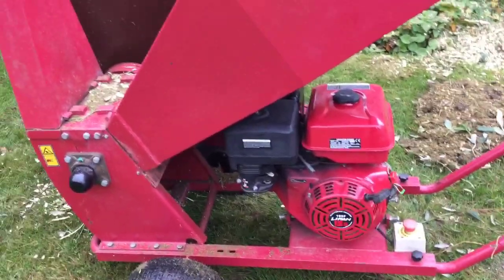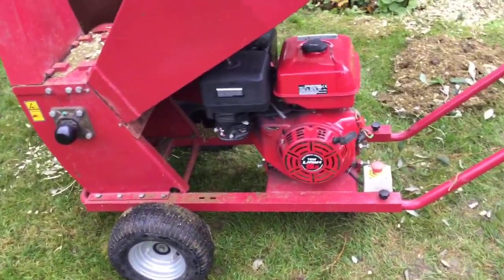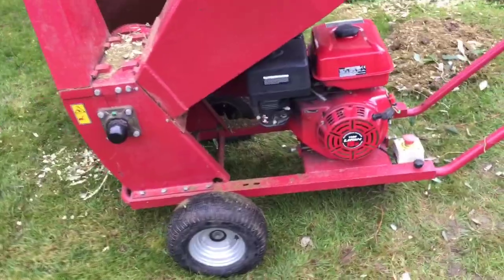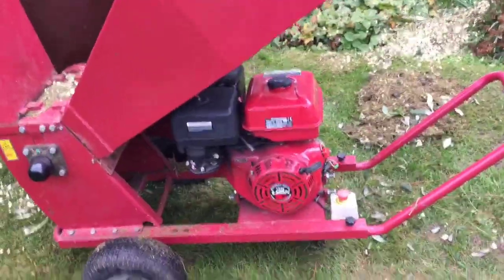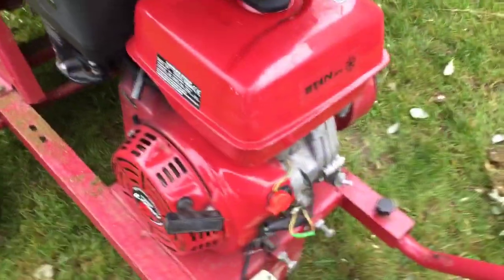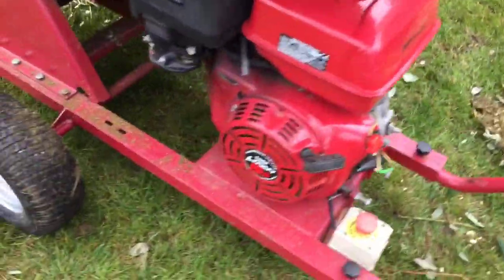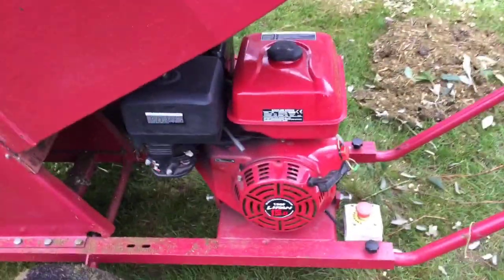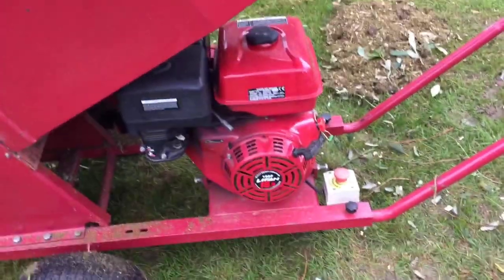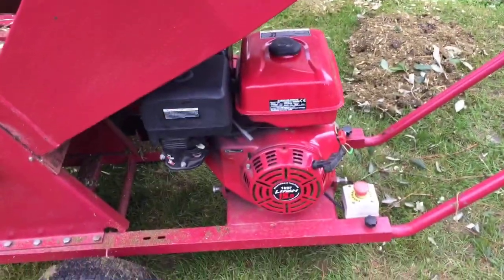I'm not sure whether this has been sitting outside a while because you can see the paint has lifted a little bit in places. It possibly could have water in the fuel or something. When I buy things second-hand they say they've been serviced, but very rarely have they been serviced properly, if at all. It's got the Loncin 15 horsepower engine — it's basically a Honda copy. I do have a Honda 13 horsepower engine which is basically the same sort of thing, so I could swap it if I wanted to.